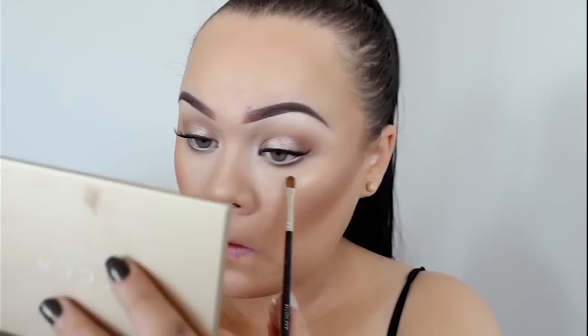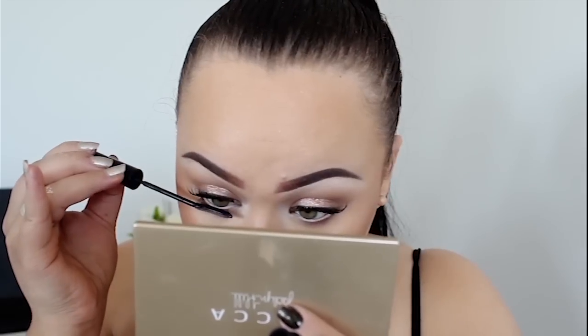Now I'm just going to go back in and tidy up the eyes, and then coat my bottom lashes with mascara. I'm using the L'Oreal Telescopic Carbon Black Mascara, which is my favourite.